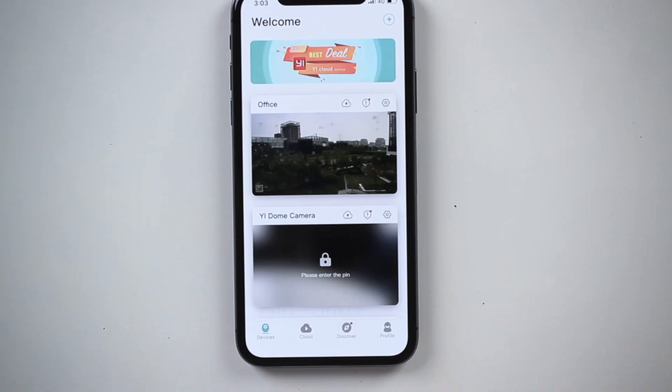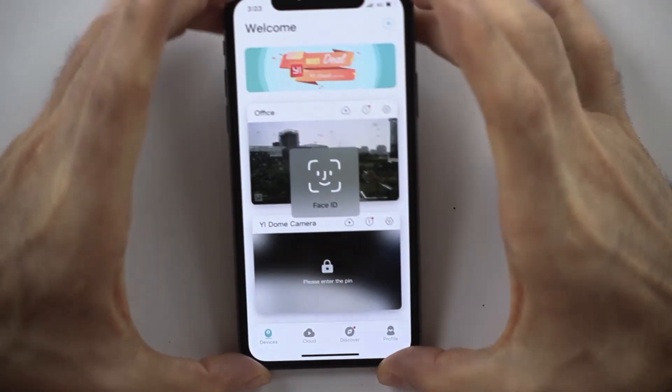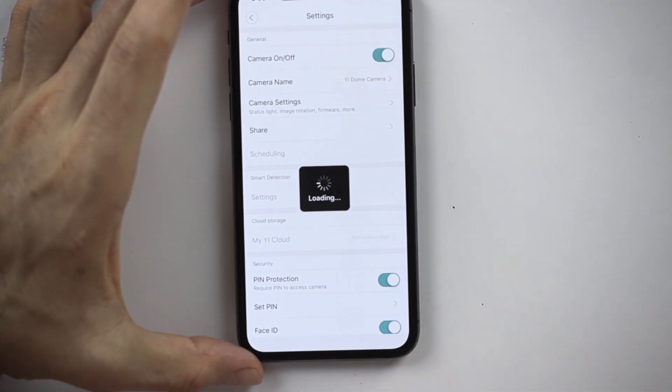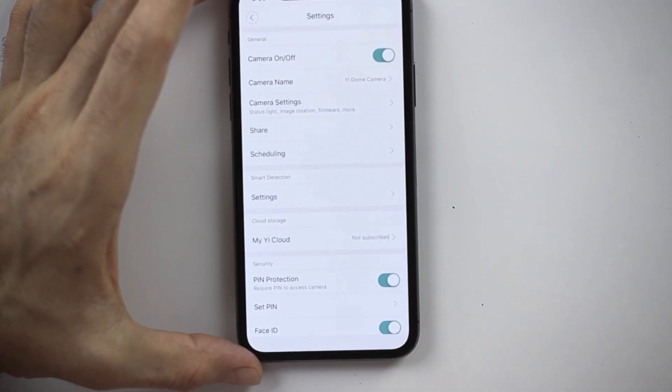If we go back and I want to change my settings, it will also check for pin verification. That means no one else can make any changes on your camera. Let's do the face ID check — it enters the pin automatically.